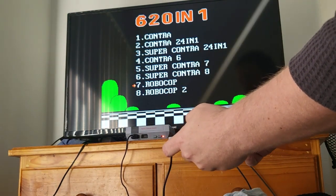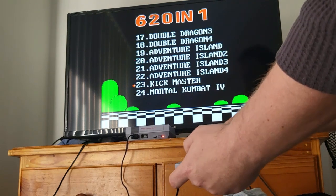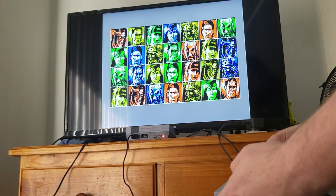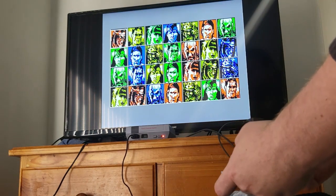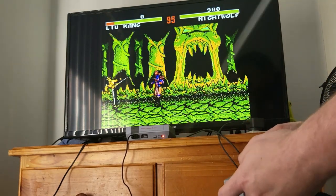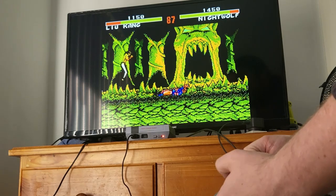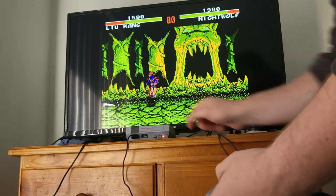The reset button works. It doesn't remember where you were, which is annoying. Let's try Mortal Kombat 4 — hell yeah, Mortal Kombat 4. Okay, this is obviously a ROM hack. It wants two players to play. You won't be able to do any special moves because you've only got two buttons. For a ROM hack, that's not too bad.